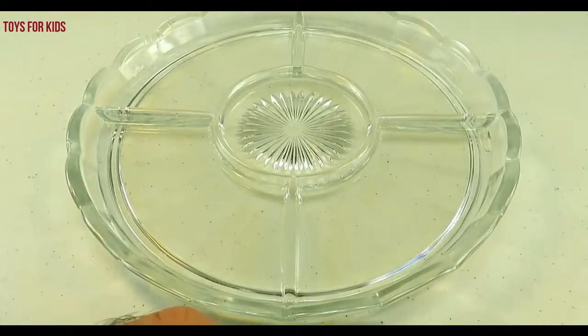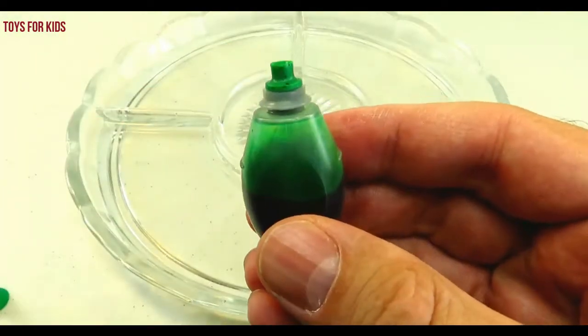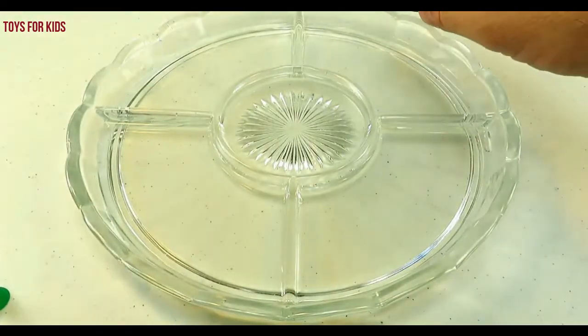Hello kids. Today we're going to learn colors with sea animals. We have a little tray here. We're going to put some food coloring drops in each one.